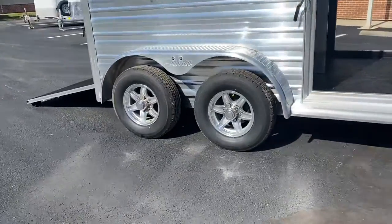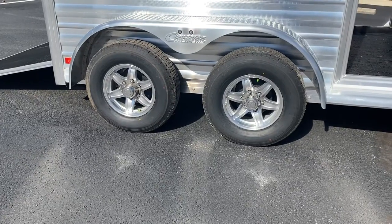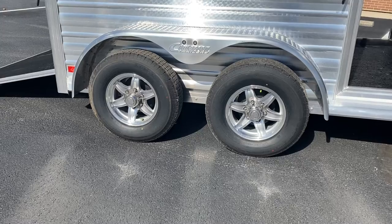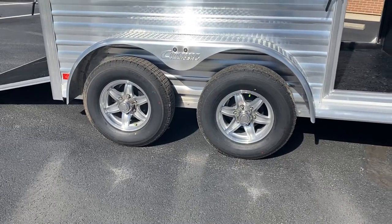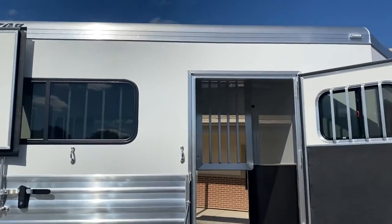Cimarron comes with beautiful aluminum wheels on every trailer. They also have Westlake nitrogen-filled tires. Those tires have a one-year no-questions-asked warranty and two years of roadside assistance. All the lights on this trailer are LED inside and out.